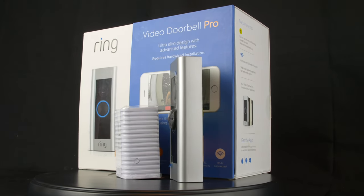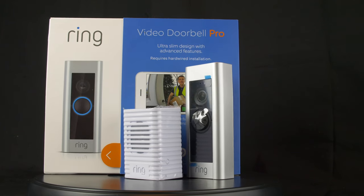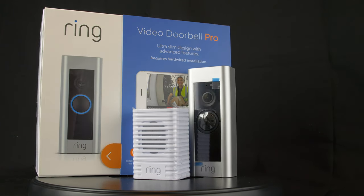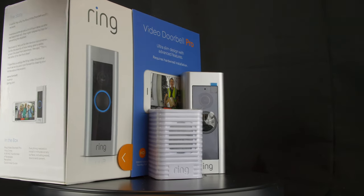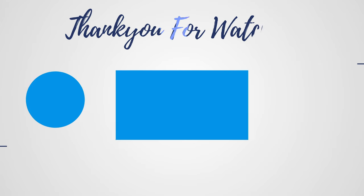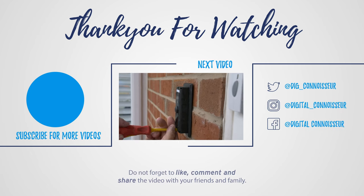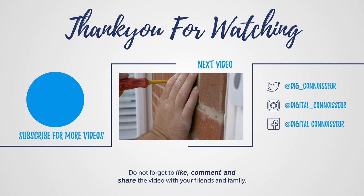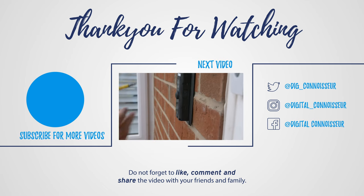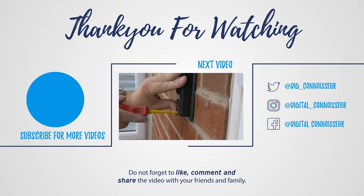Well, I do hope you found this unboxing useful. When I bought the product I didn't realise just how in-depth they had actually thought about everything — the only thing you're really missing is a drill to install this. Please subscribe, like, and comment down below. We're also on social media. We will be returning next Sunday for the installation of this product where there is no existing doorbell. Do hope you've enjoyed the first taste of the Digital Connoisseur and we look forward to seeing you again next Sunday.